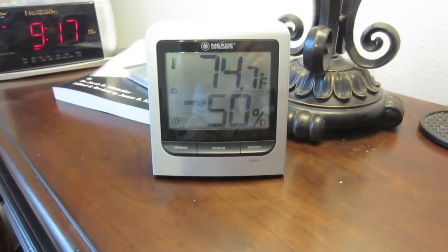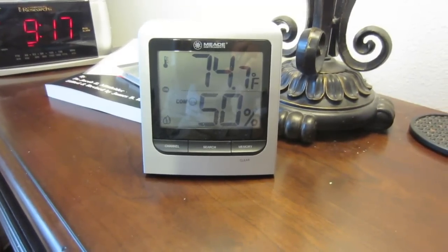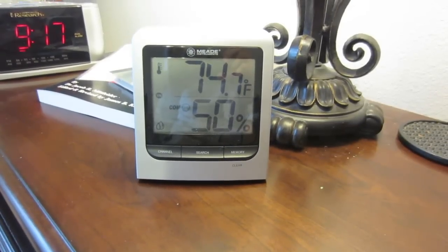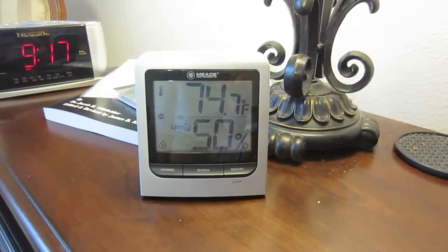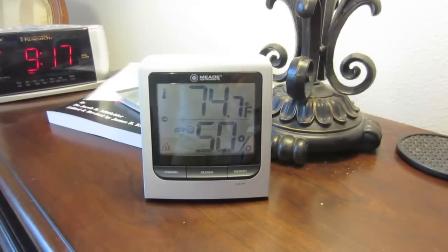I want to share with you one of the most useful things I've ever purchased for my garden. This is a little indoor-outdoor wireless thermometer from Mead. I'll have a link below this video, but this is awesome. I purchased this unit and it sits here in my bedroom on my nightstand.